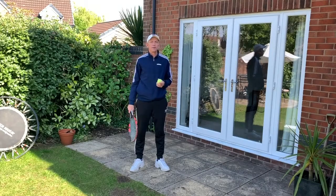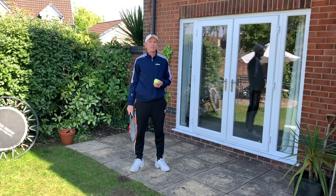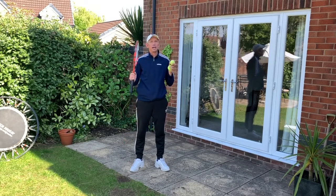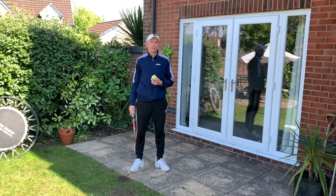Hi, it's Steve from Optima Tennis. Welcome to my latest video in my series of tennis drills that you can do at home. Today we're going to look at how you can get accustomed to using the chopper grip on the serve. So let's take a closer look at the chopper or continental grip.